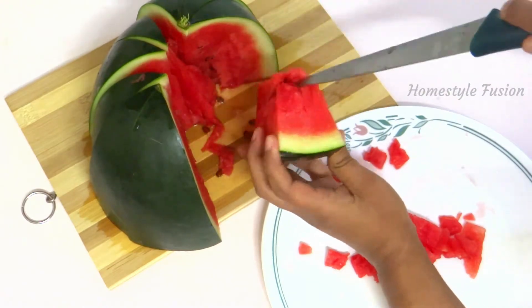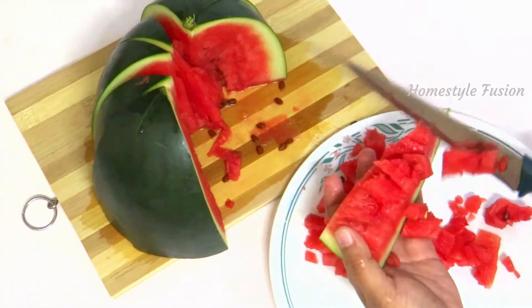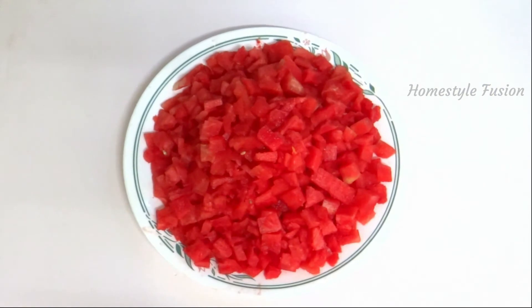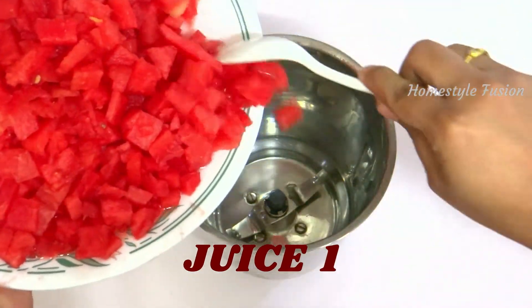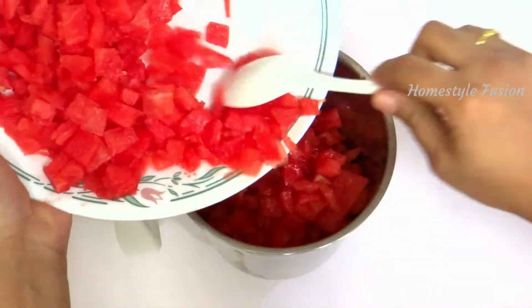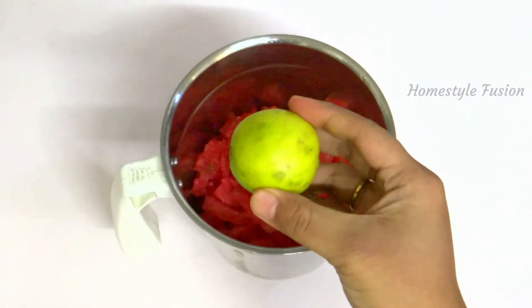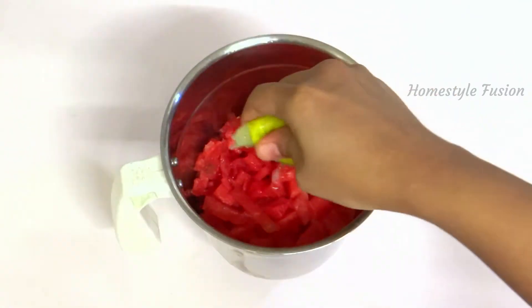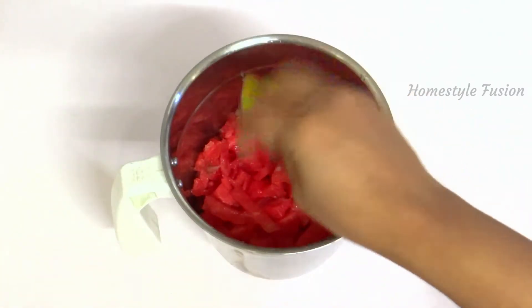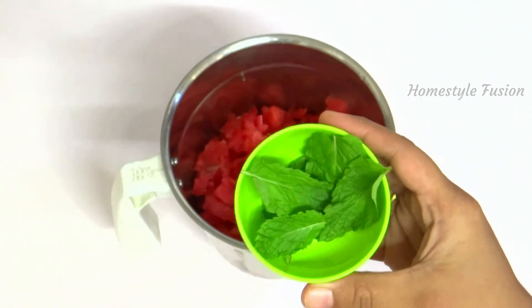Cut the watermelon into smaller chunks after removing its seeds. Add half the quantity to the blender — we will use the other half for our second juice. Take a lemon and squeeze half of it. If you like mint flavor, you can add a little; otherwise skip this step.